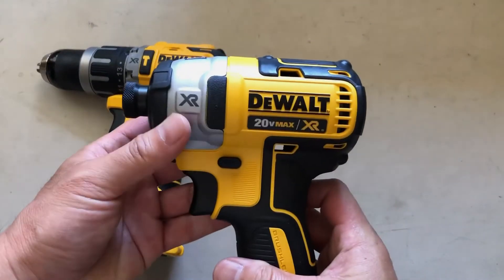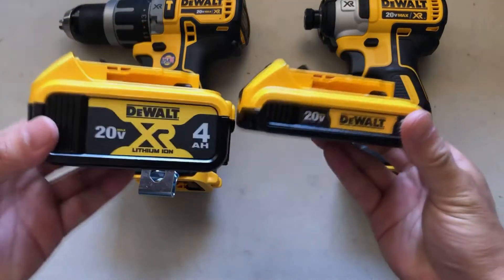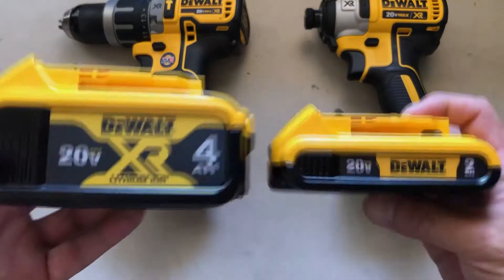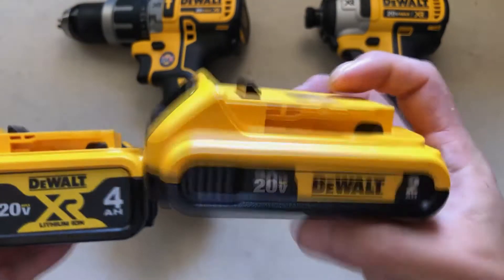The impact driver is a high-torque driver used for unscrewing or screwing tight bolts or screws. It also comes with two batteries — one is a four amp-hour and the second one is a two amp-hour. The bigger one will last twice as long.